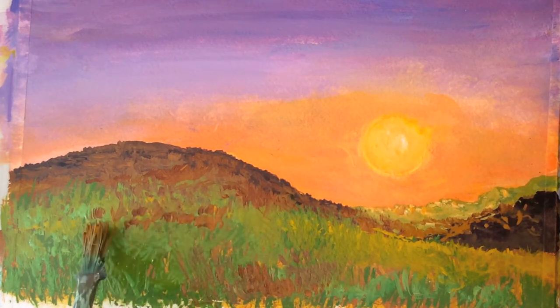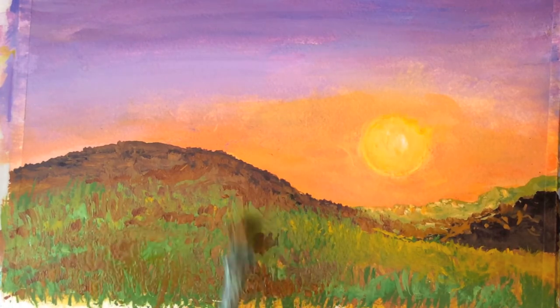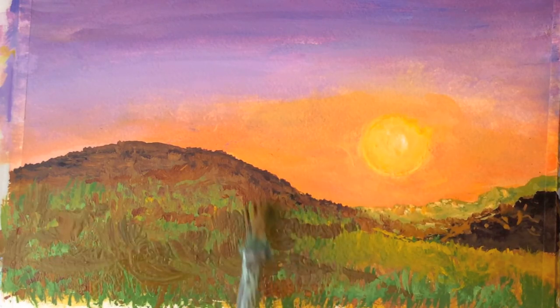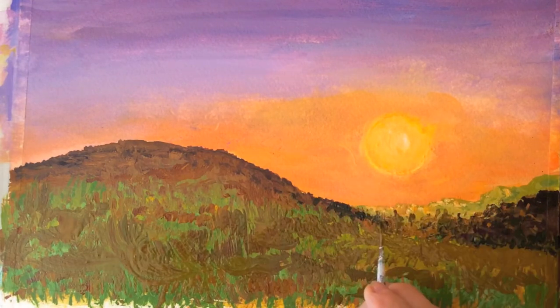Did you know that watercolor, gouache, and ink paintings can be glazed with egg tempera for added color and a satin look? I might put a light color glaze over my last tutorial called Starry Night Sky — that should be interesting.